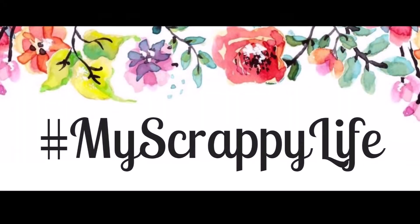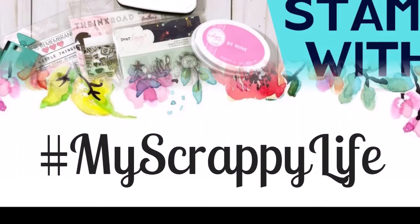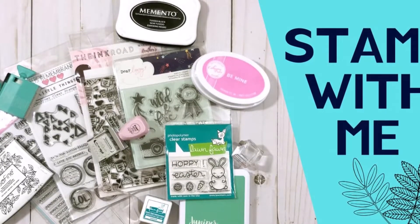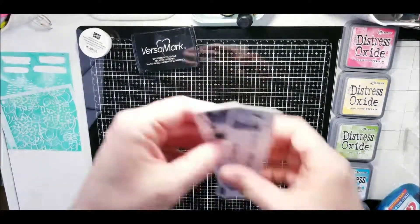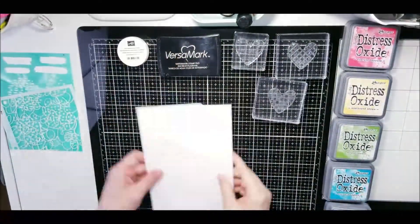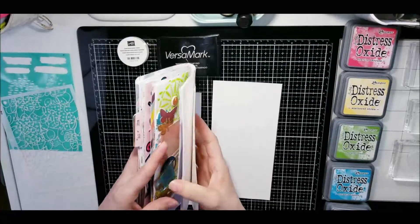Hi, this is Miranda from My Scrappy Life, and welcome back to my channel. This is a process video with a Stamp With Me, and what this means is that we have to use stamps of some sort. This is the first time I'm joining it, so while I'm working through this I'm going to explain what this means.